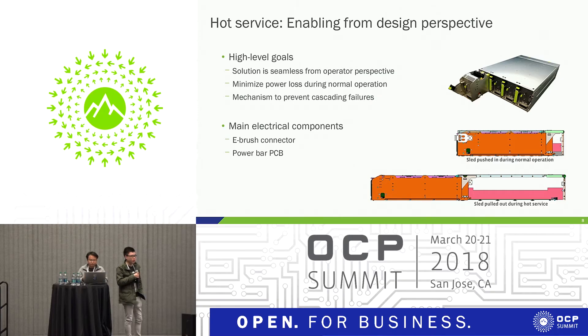There are a few high-level goals we had when we implemented this. First, the solution has to be relatively seamless for the operator — we don't want extra difficulties or challenges for them to perform the hot service; it should be very easy. The second goal is to minimize power loss. We have to pull out the entire Yosemite V2 sled during a hot service event, and if we continued with a traditional cable approach, there would be power loss even during normal operations.